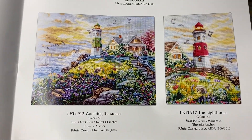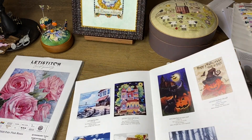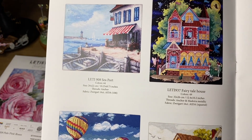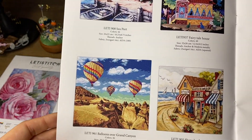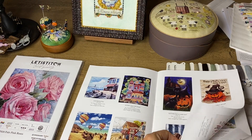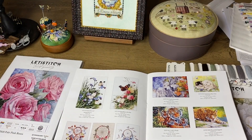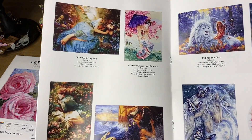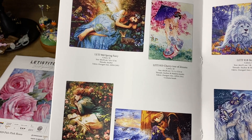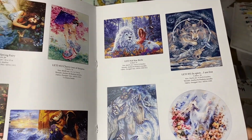Next we see a design similar to Dimensions — a Victorian-style house, but here it's a fairy tale house, a little bit different. I love this design, and this one as well. Then there are owls and a Halloween design. Here are some animal designs if you like that style — fantasy and romantic themes. There is only one design for Eastern ladies, and I like them so much. Someone on Russian Floss Tube is stitching one of these designs right now — it's beautiful.